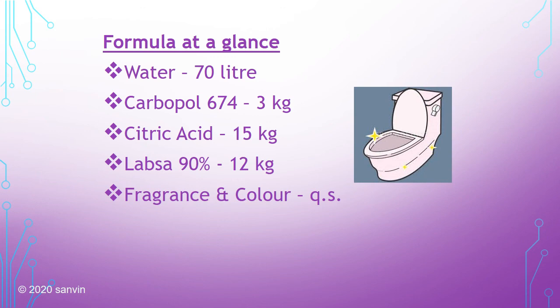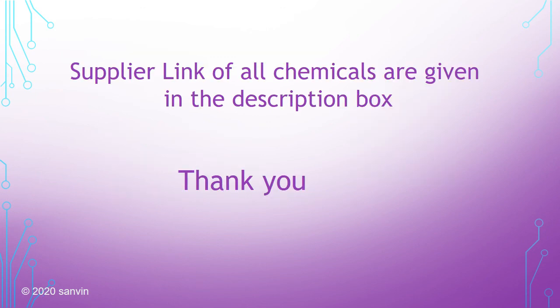Supply links for all chemicals are given in the description box. You can also do your own search and source them locally. Please try out this formulation and let me know your results. Thank you guys — see you again in another video.